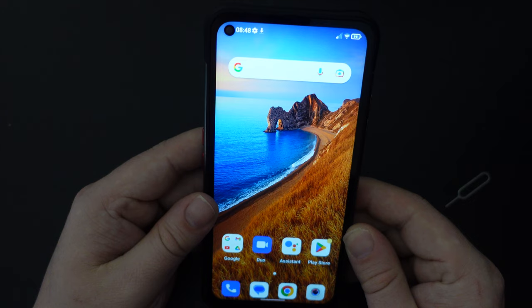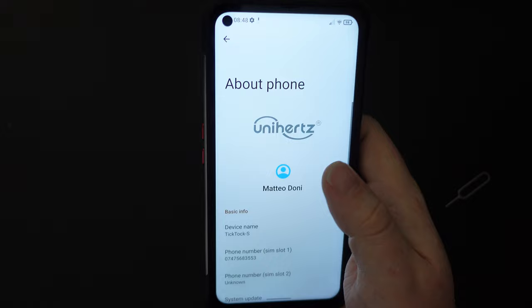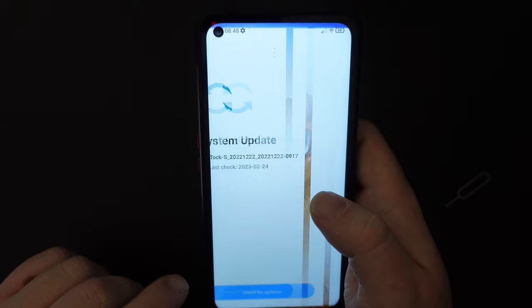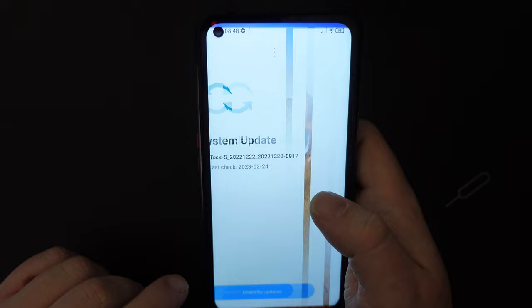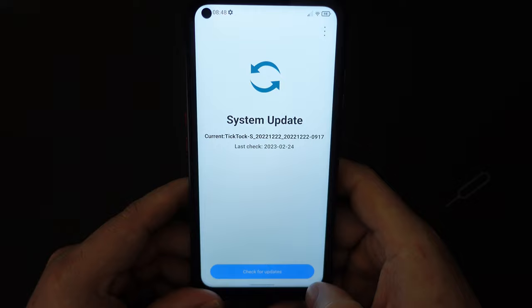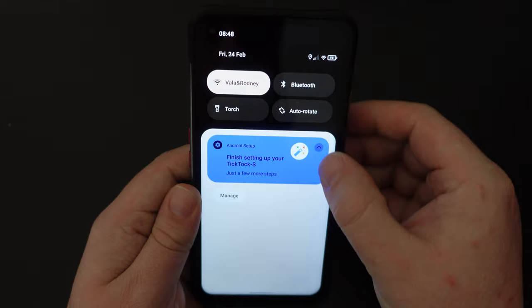Whilst these apps are installing, let's have a look at the Settings menu. Pull down the notifications, go into Settings, scroll down to the bottom, and look at About Phone. Let's check if there's a system update. This is the MediaTek setup screen for checking updates, and we're already up to date — last checked on the 24th of February, which is today. And as you can see, we do have Gesture Navigation turned on by default here.